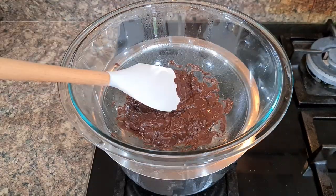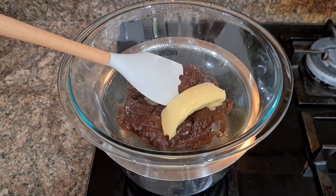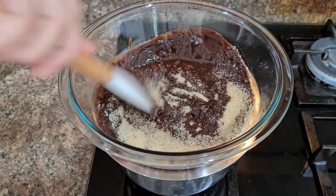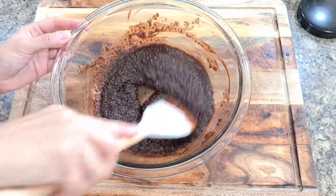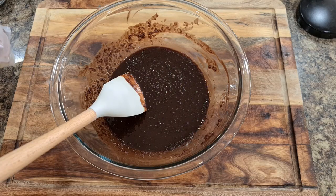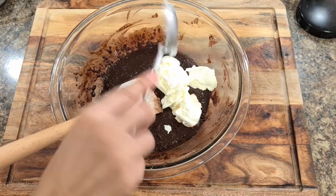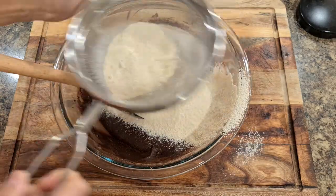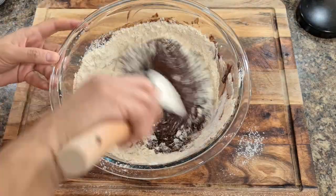To make the brownies, take a double boiler, add half a bar of dark chocolate, and once melted add half a cup of butter and mix till the mixture turns shiny. Turn the flame off and add half a cup of sugar while it's still hot — it helps the sugar melt faster. You can replace sugar with maple syrup. Add three tablespoons of cocoa or cacao powder, then three tablespoons of yogurt, mix well, then add one cup of wheat flour or almond meal, a quarter teaspoon baking powder, and a pinch of baking soda.